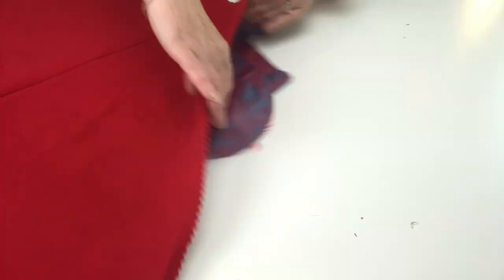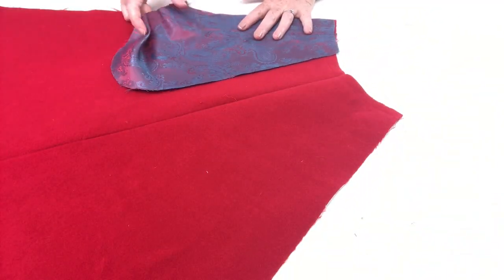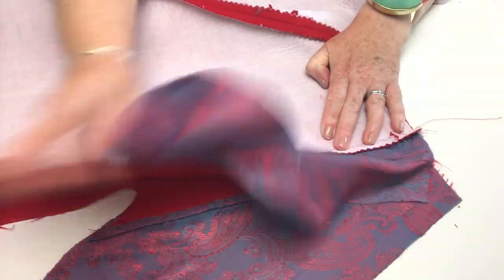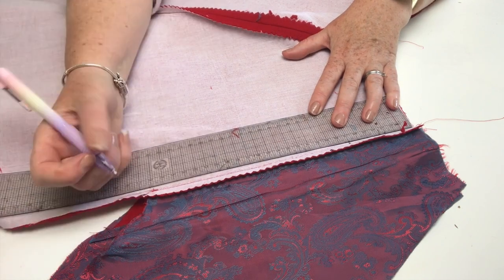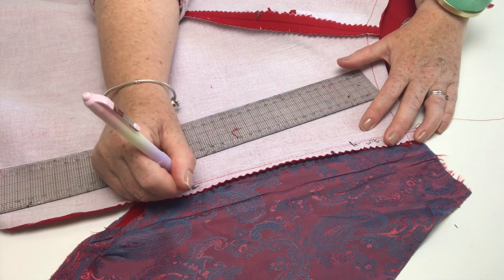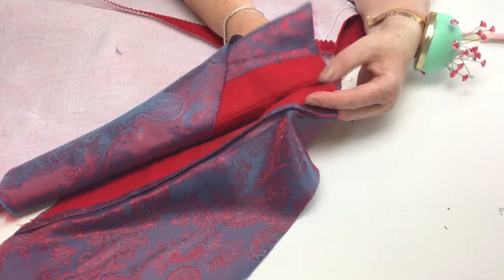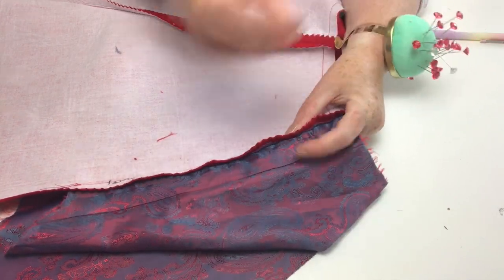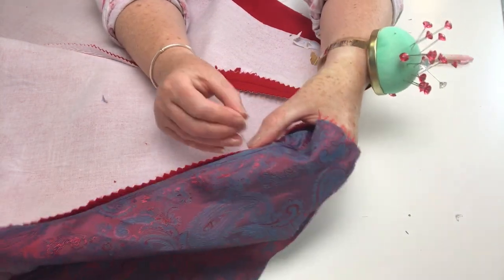Now I'm giving my pocket bag a really nice steam — damp tea towel and iron — first pressing it flat, then turning the pocket bag onto itself and manipulating the roll so the seam allowance sits inside. Here is the completed pocket bag stitched into the princess coat, sitting really nicely under that seam. Now we need to repeat the process for our remaining pockets at the side seams of the skirt part of the overcoat.